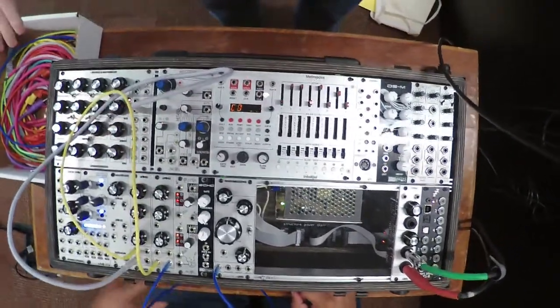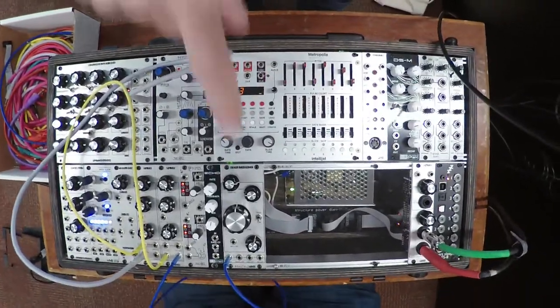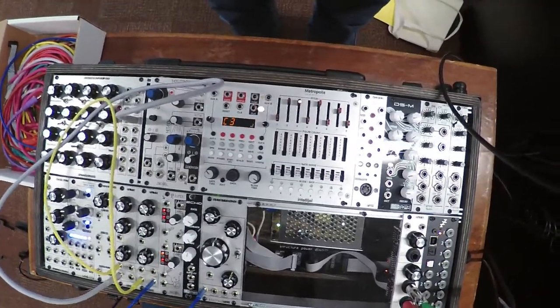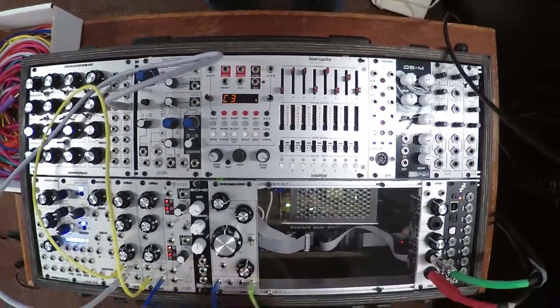So I've got the input now, I need the output. The reverb has two different outputs: one that says 'verb out,' which gives you just the reverberated sound, and then the 'mix out,' which gives you a mix of dry and wet. So let's go with mix out and connect that to our outs.